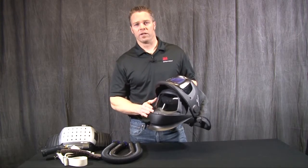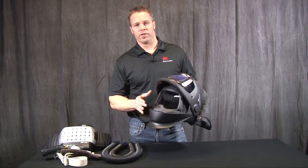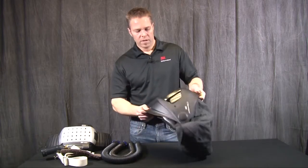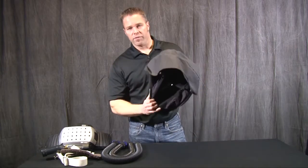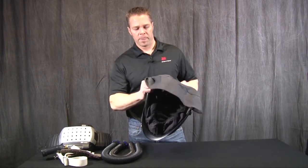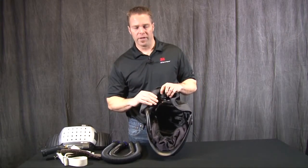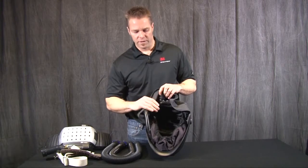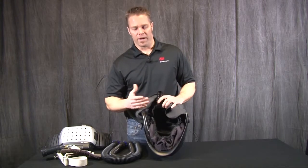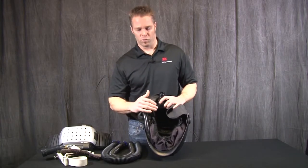This is considered secondary eyewear protection. You would certainly want to wear regular safety glasses underneath this welding helmet. We also have the respiratory face seal, which is fully adjustable and provides a very comfortable fit along with our patented 9100 welding helmet headgear suspension.